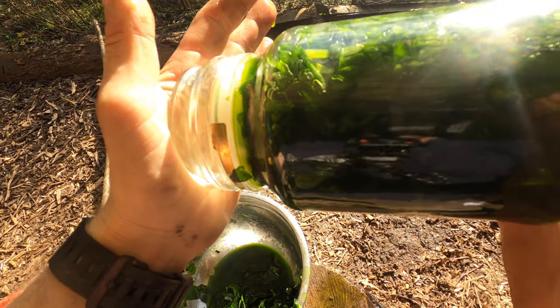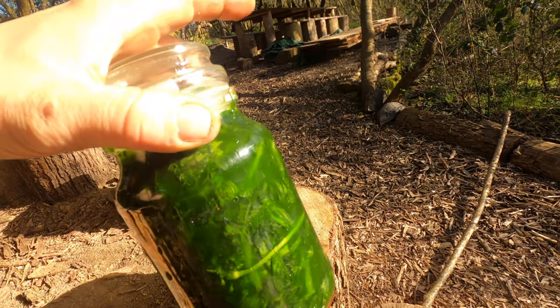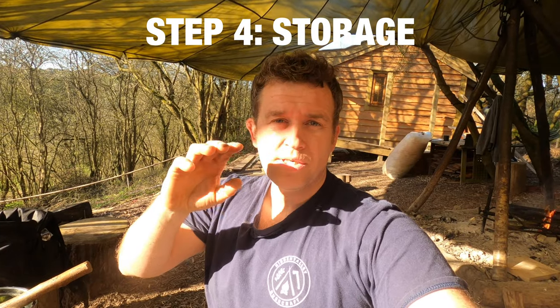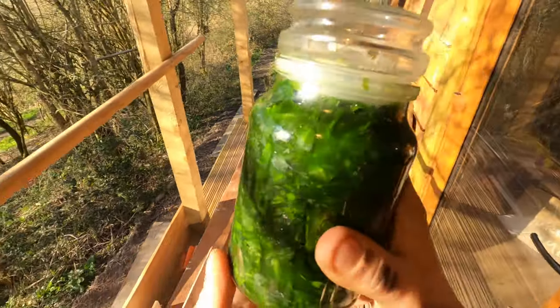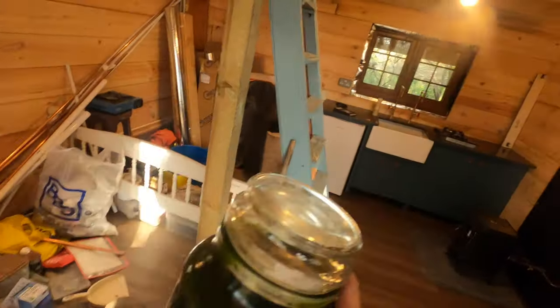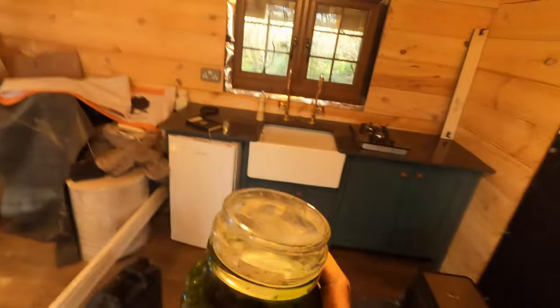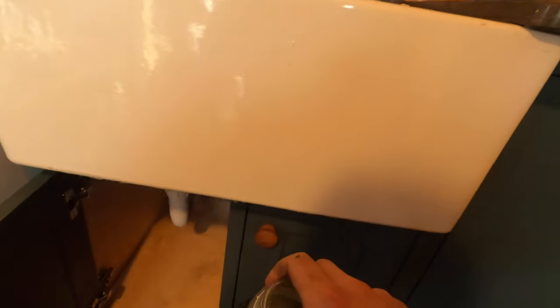We've got as much of the actual material in there as possible, and we've got our sterilised lid. Pop that on so we've got a nice tight seal, and then that is going to go away in the cupboard for a little while to start fermenting. What a lovely thing to be able to make. Step four is to take the finished end product and put it away in the cabin cupboard — that glorious colour. It's going to live in the dark at the temperature of the cabin for the next three to four days.